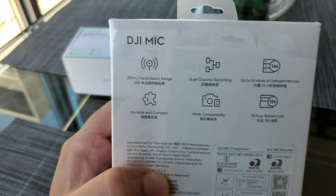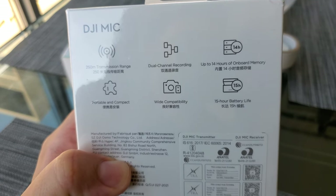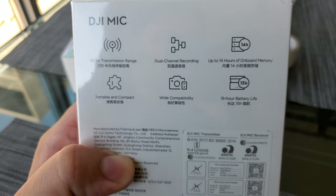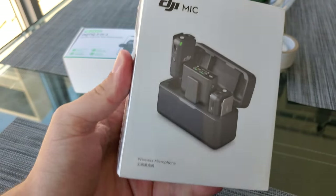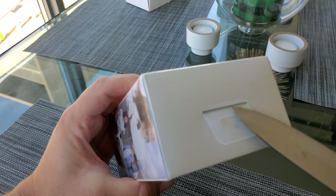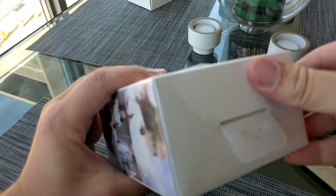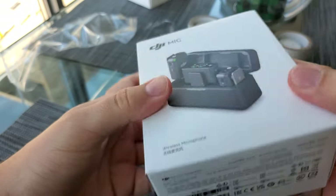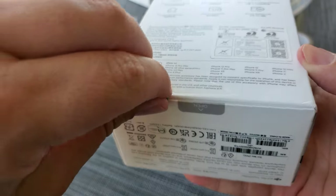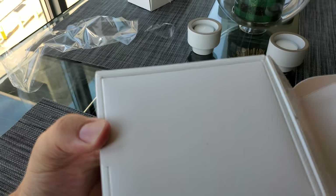I'm going to give them a shot and open this right now. So this is the packaging. Looks like all the details are on the back here. We got 250 meters of transmission range, dual channel recording, up to 14 hours of onboard memory, portable and compact, wide capability, and 15 hours of battery life. If this doesn't do the trick, I don't know what will. Pretty good packaging though, I have to admit. The whole thing opens up — that's pretty neat.